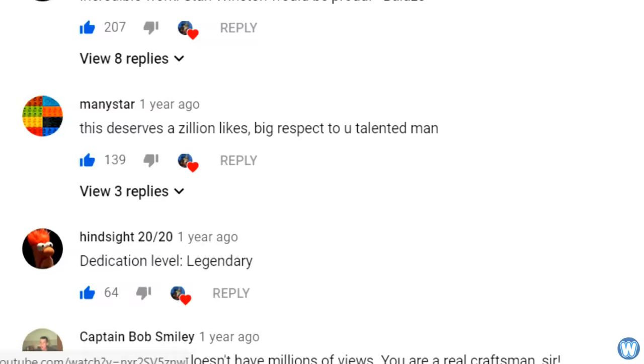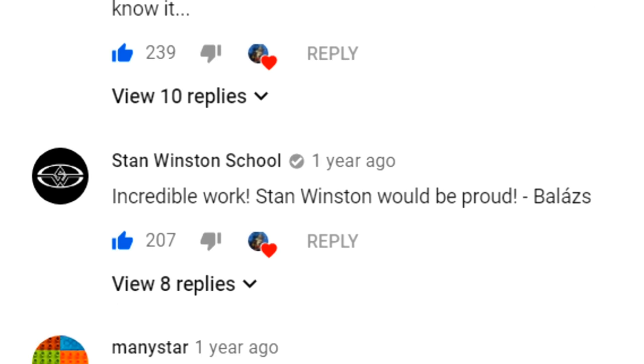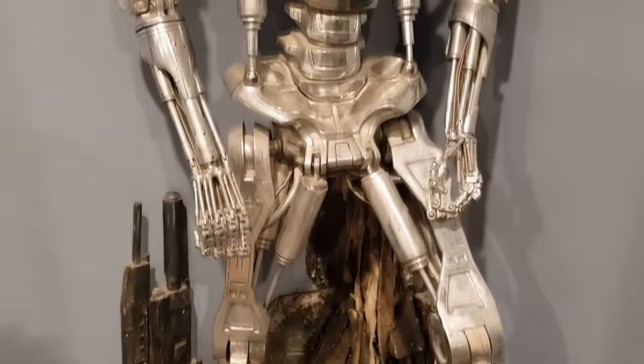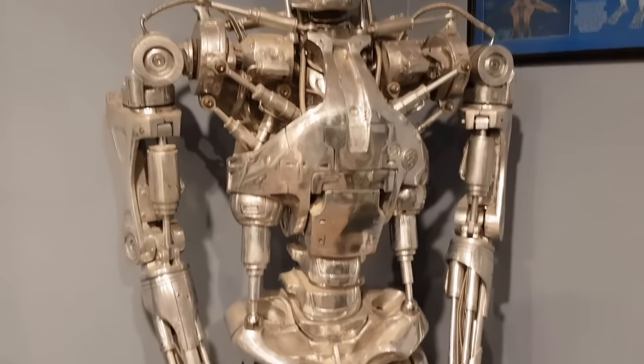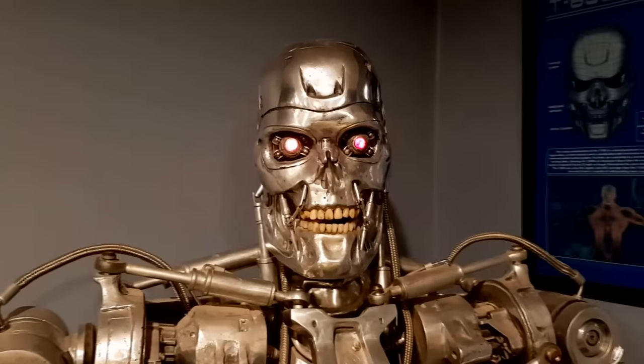'One comment really stuck out to me and means a lot — it was from the Stan Winston School. I'm glad that the guys got to see what I've done with this iconic character and that they've liked what they've seen. And who knows, maybe Arnold or James Cameron will get to see it one day and drop a comment in the comment section as well.'